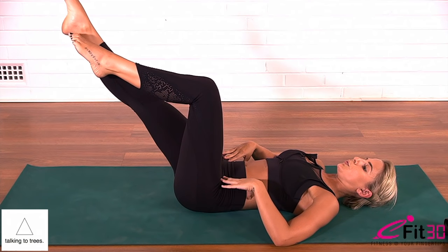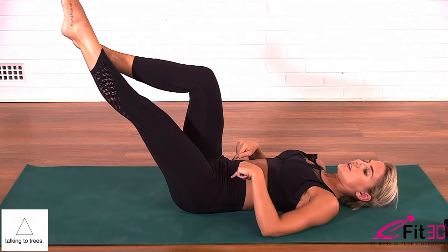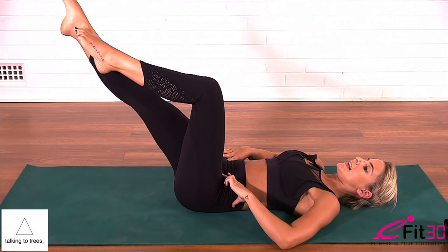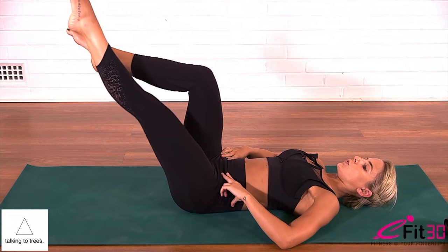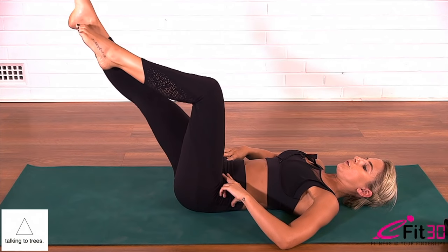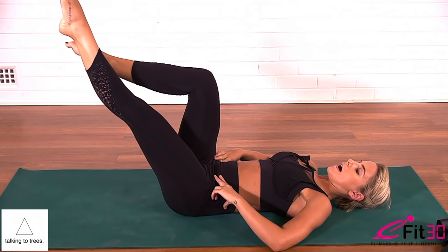Exhale right, inhale back. You can work at a slower pace in your own time, or we're going to go for ten a little faster. Ten, nine, eight, seven, six, five, four, three, two, and one. Legs to tabletop, hands sweep behind your head.